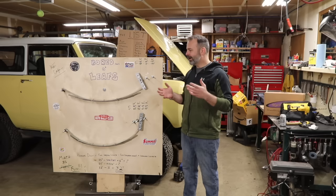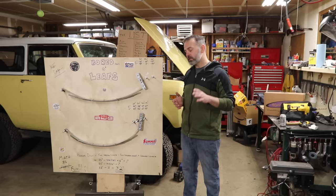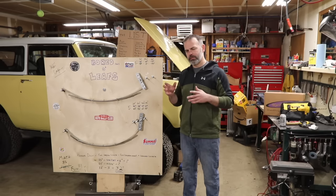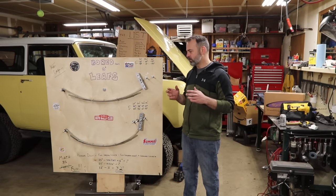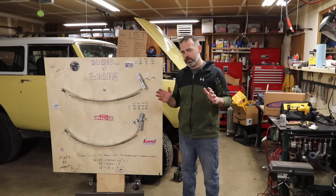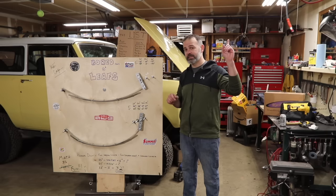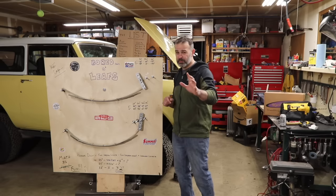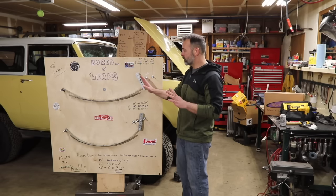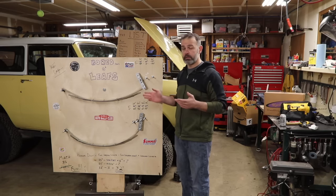Why did I do this? I was looking for this information and couldn't find it anywhere. I looked on the forums and there are some that go into this detail, but you have to be able to translate the text into practical application, which can be confusing. Plus, there's a diagram going around the internet that's been used for decades — and it's dead wrong. I'll get into the shackle angle theory it proposes and show you why.